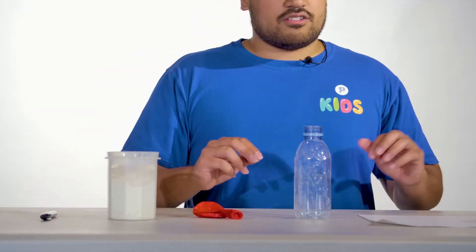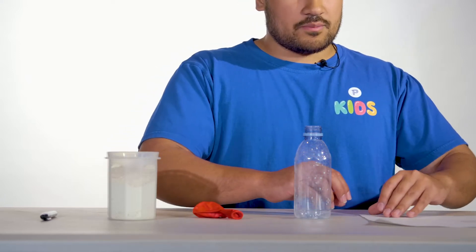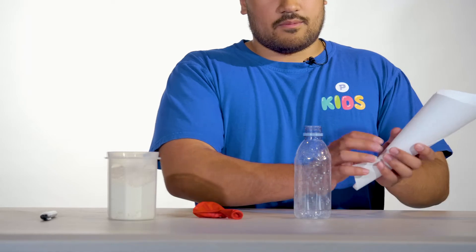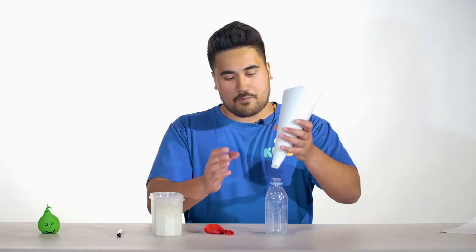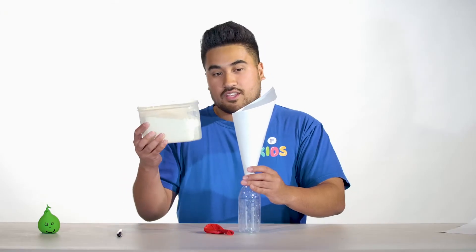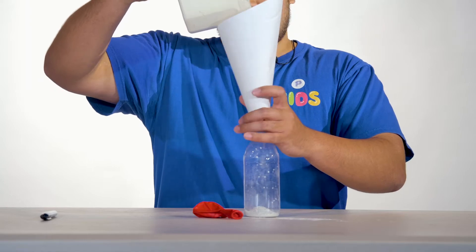The first step is to pour the flour into the bottle, and the way that we do that is by making a funnel. You can use your piece of paper, fold it up and make a funnel. Once you've got that, put your funnel in the bottle and pour the flour in. You want to fill up the bottle about halfway.